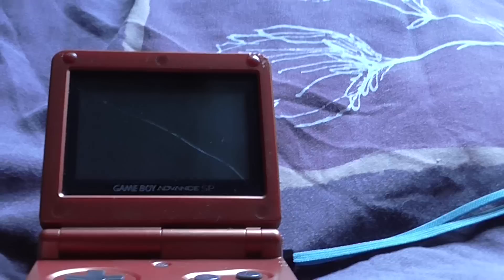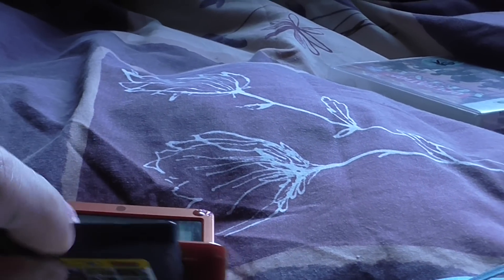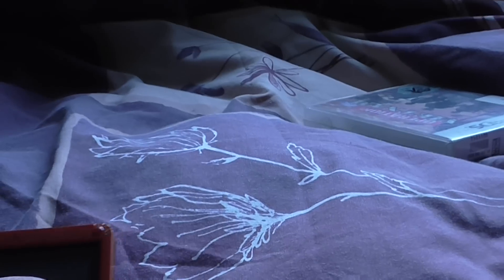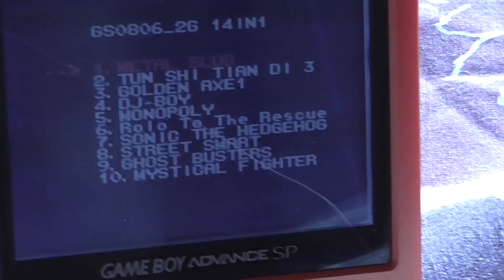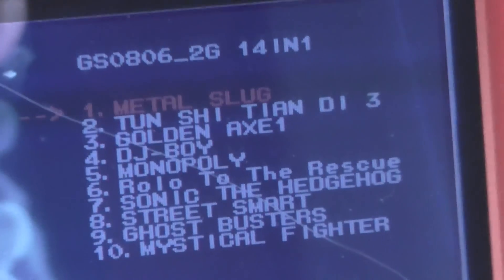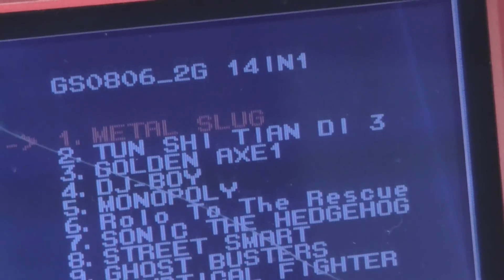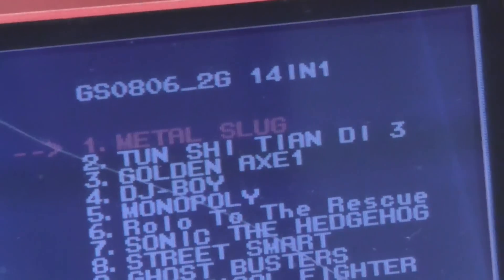I'm just going to show you how well the emulation works on this. It's got Metal Slug, which is the original Game Boy Advance game, and that runs perfectly as it's not being emulated.